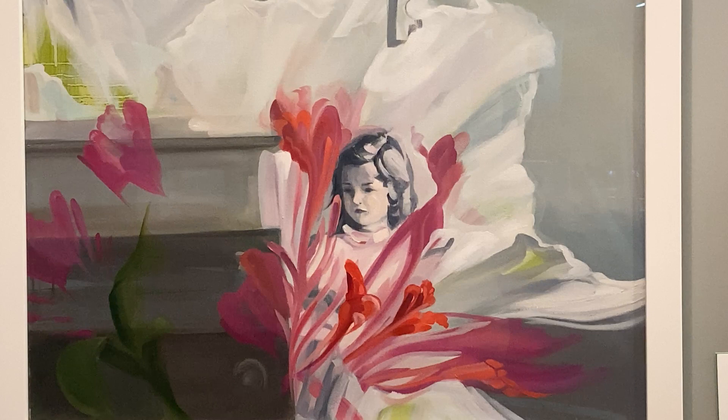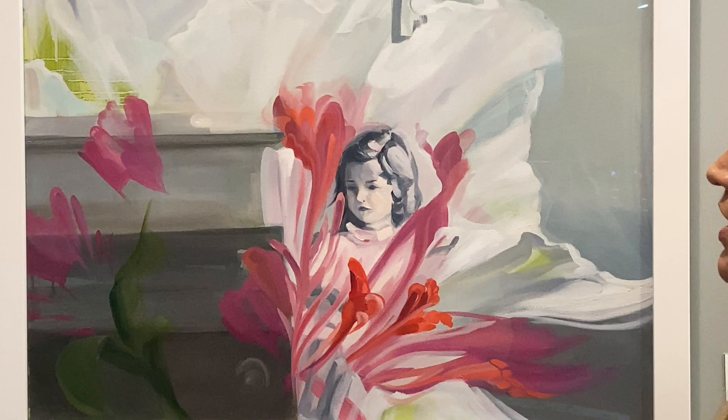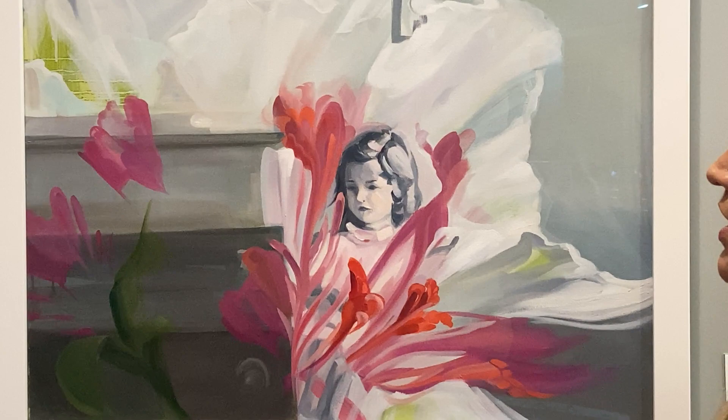Some things that you might talk to a child about: What do you think the title 'Hope Is' means? What does it mean to you? What do you think about the child here — does she look happy? What colors did the artist use, and why do you think the artist used them? Is there anything else that you see in this work of art?